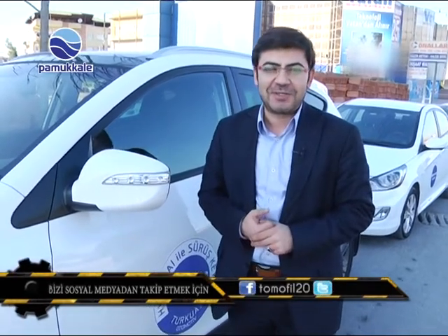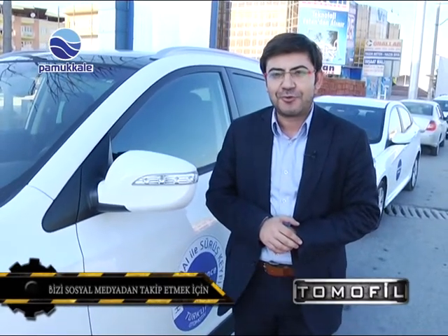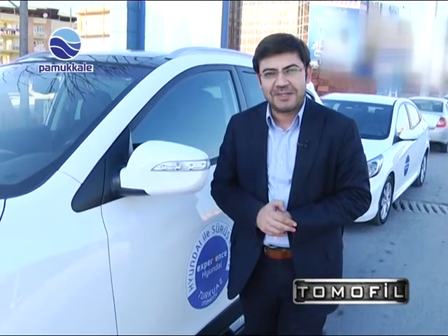Bir testin daha sonuna yaklaştık sevgili seyirciler. Euro NCAP'ten 5 yıldız alan bu otomobile testimizin sonucunda biz de 5 yıldızı layık görüyoruz. Bir başka bölümde farklı bir araç modeliyle görüşmek dileğiyle. Emniyet kemerinizi bağlayın. Hayatta kalın. Hoşçakalın.